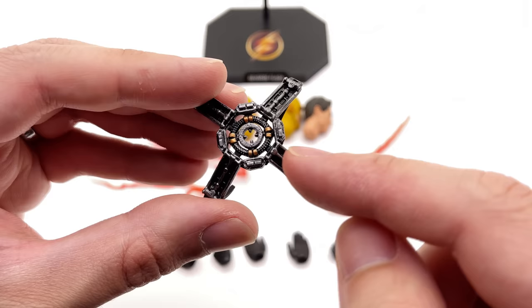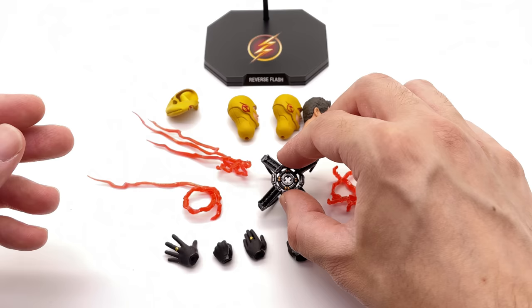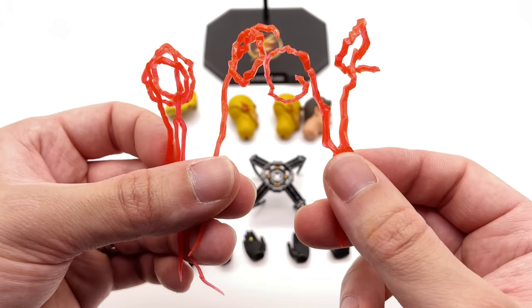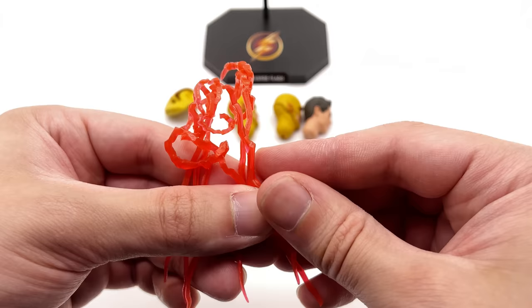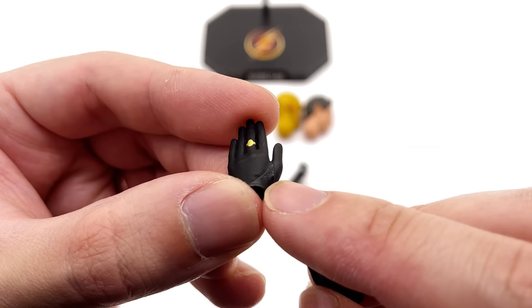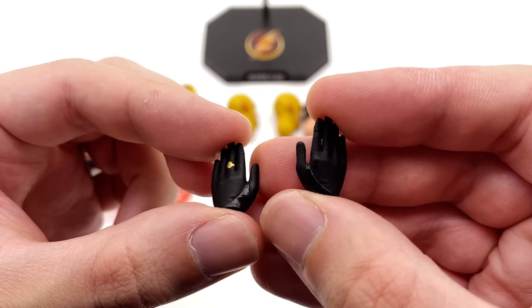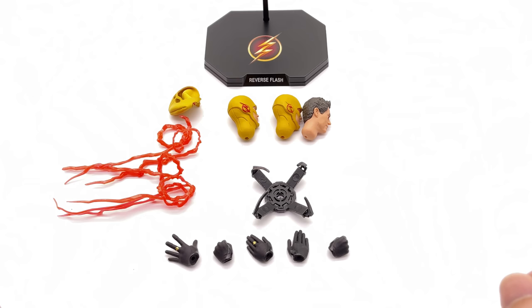He also comes with his tachyon device — really nicely done with a silver dry-brush finish all over, and it clips onto the front of the Reverse Flash. You get multiple different lightning effect pieces, all made in translucent orange plastic, which look great on the figure. The final accessories are his hands, with a subtle glossy section on the side and a painted Flash ring — not sculpted, but perfectly fine at this scale.